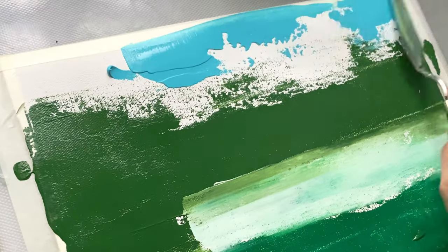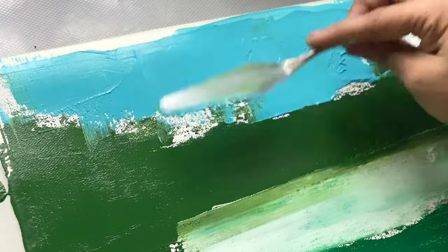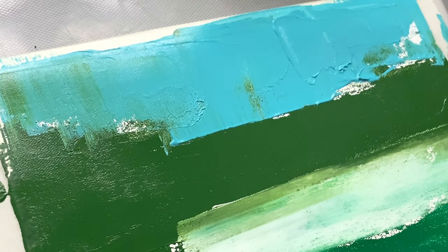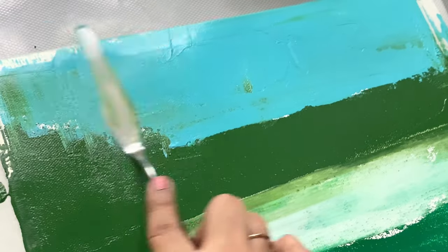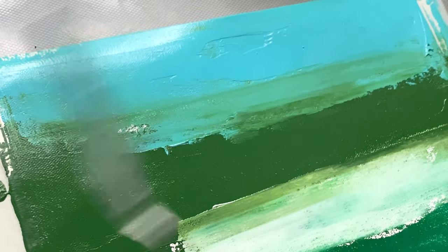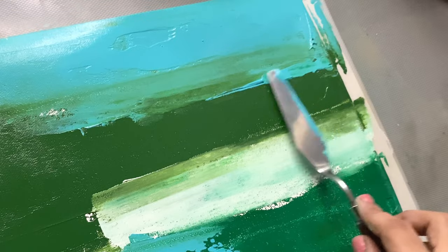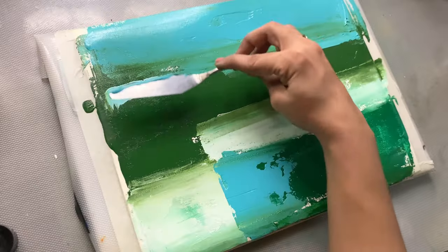A touch of cool blues adds a refreshing contrast, like a hidden pool in a lush forest. I also add in white with the paint that I already have, and this adds a lot of values into my painting.